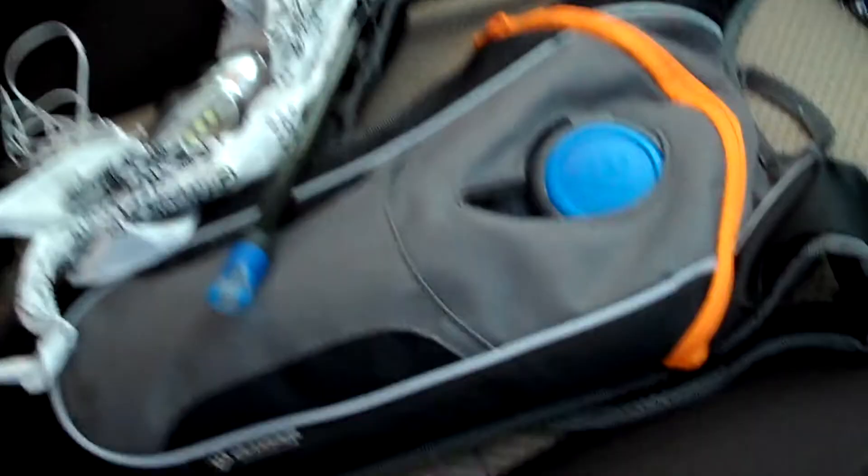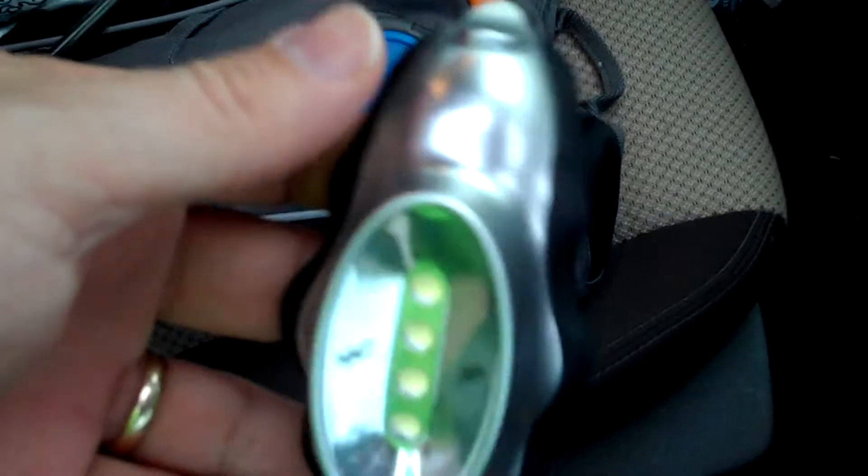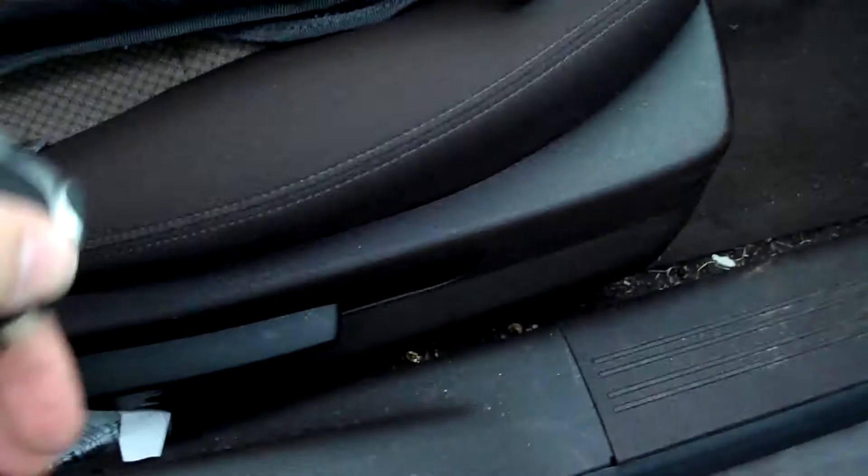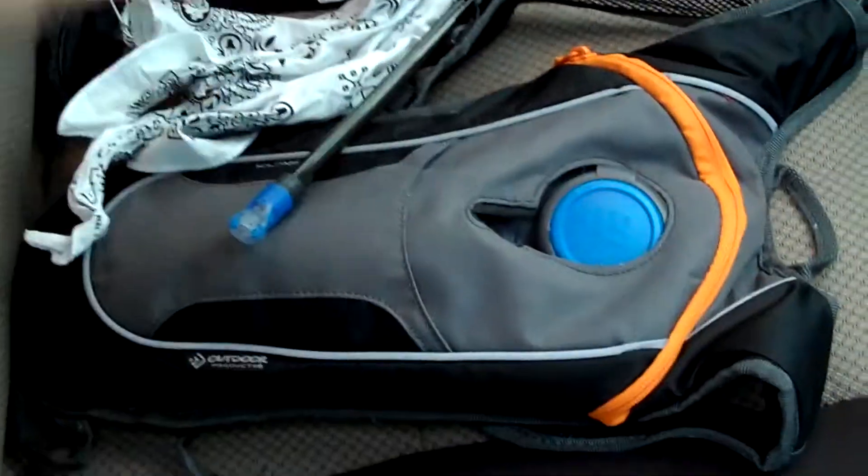It's so humid out that I've had to wait until now to come out and run. I've got my water pack, bandana, and knuckle lights — not sure if you guys have seen these or use them, but they basically go on your knuckles. It's got bright lumens. I filled this up with Gatorade to help me fight the humidity.